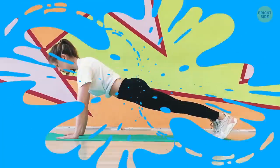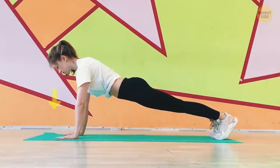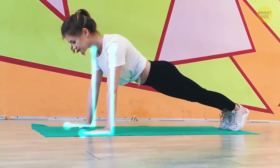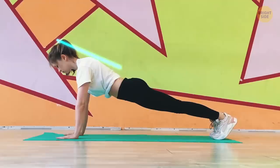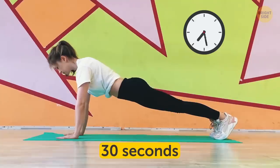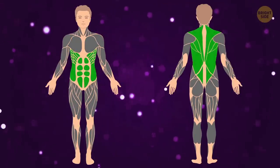Let's start with the basics and remember what the classic plank is. Lie on the floor face down, propping your upper body on your hands and your lower body on the tips of your toes. Your palms should be planted firmly onto the floor right beneath your shoulders. Keep your arms straight and don't crane your neck to look forward — you should be facing the floor. The standard plank strengthens your core, abs, and back.